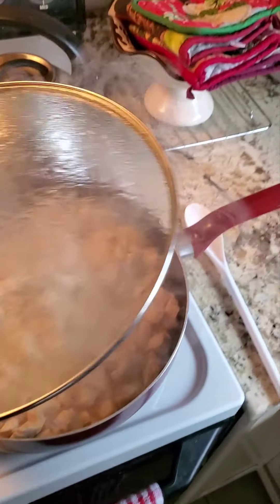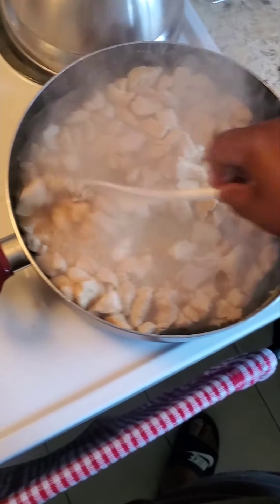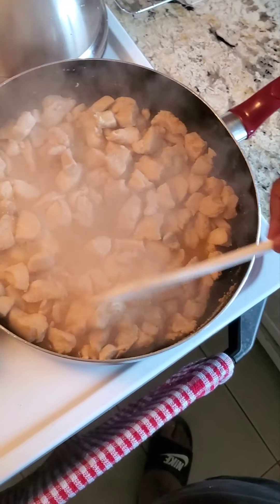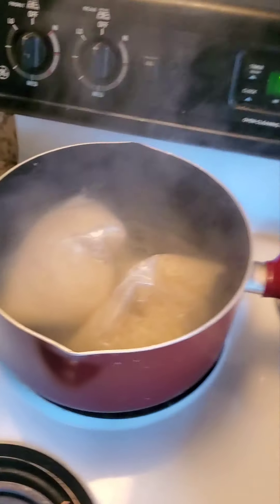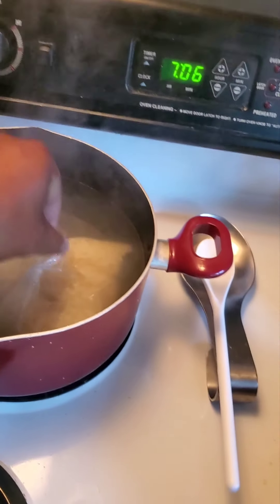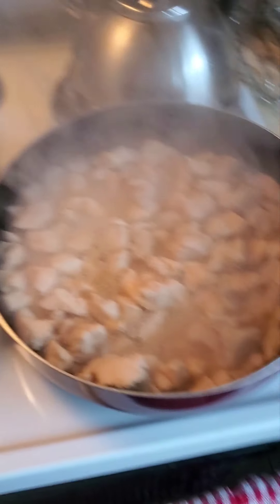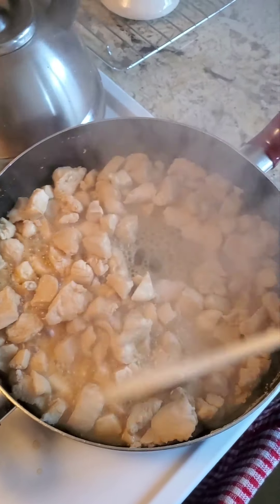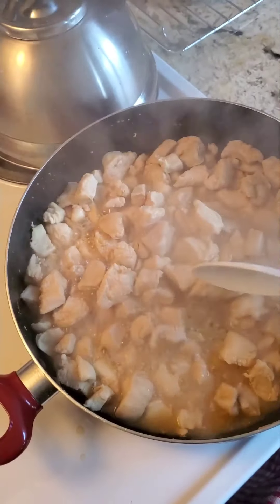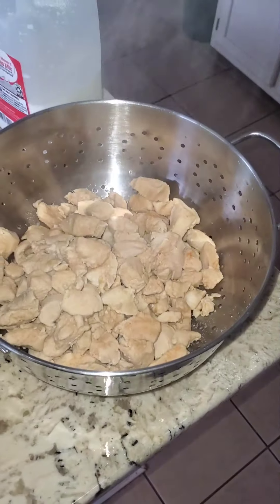Alright, we got the chicken coming to a finish. Got your rice coming to a nice finish too. With your rice, it doesn't matter if you stop it a little early because it's all going back in the oven — it will finish getting cooked. So right now we got all that excess on the chicken, so we're going to strain it and sit it to the side and wait for the next step. We got your rice cooked and strained, got your chicken cooked and strained.